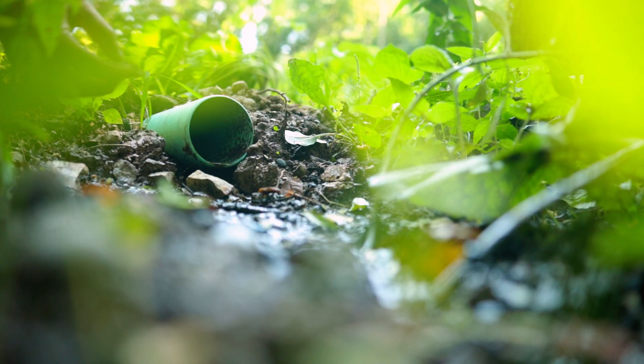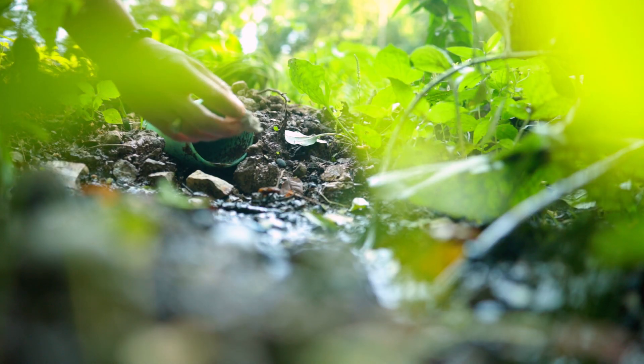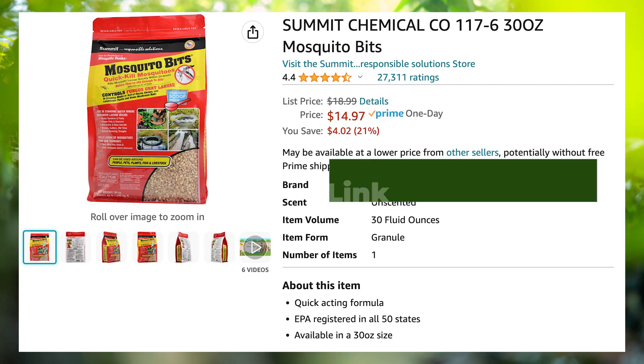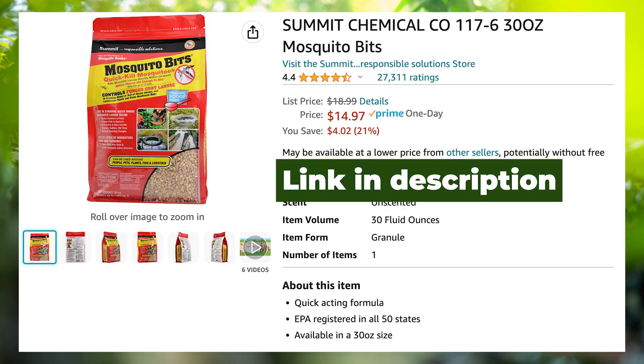I've got a drain pipe that water comes out of — that's a wet area. So I can take mosquito dunks or mosquito bits, which are just little granules of the same stuff, and put that in that area. If you've got any tarps, let's say on top of a wood pile or covering a tractor or something, water can pool right there. Throw some mosquito bits there. So first, get rid of any possible standing water.